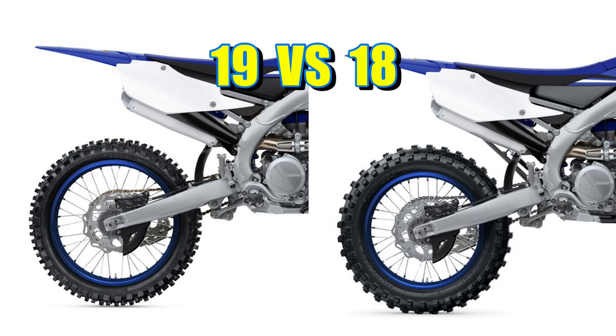Here we have two motorcycles, a YZ250F and a YZ250FX. They are very, very close as far as the components inside, but they have a major difference. One of them is the rear wheel — one is an 18-inch and one is a 19-inch. And a lot of people are asking, what's the difference?